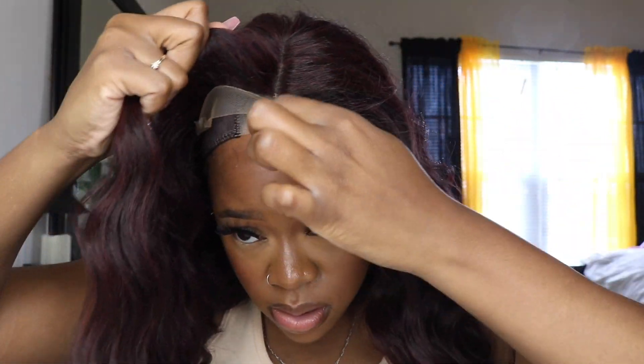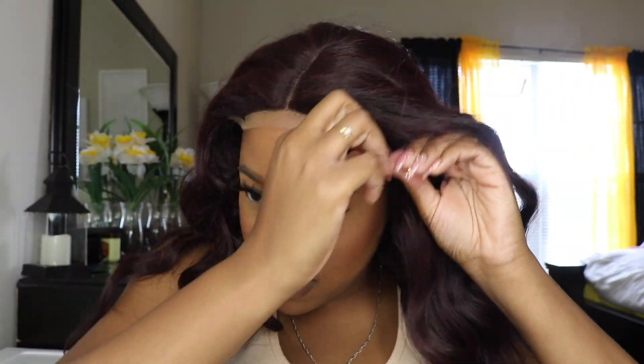I put the wig on and didn't do anything to the elastic band, which is also adjustable — I just put it on how it was, and the wig is actually pretty secure before I even got to touch the vacuum bag area. Zirisys definitely nailed that very well. The elastic band and the vacuum bag definitely make this wig feel super duper secure.